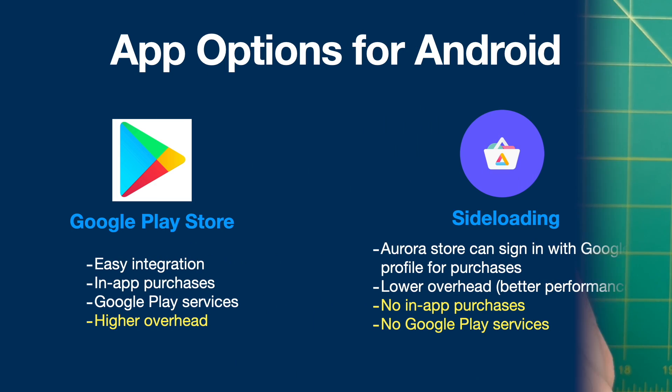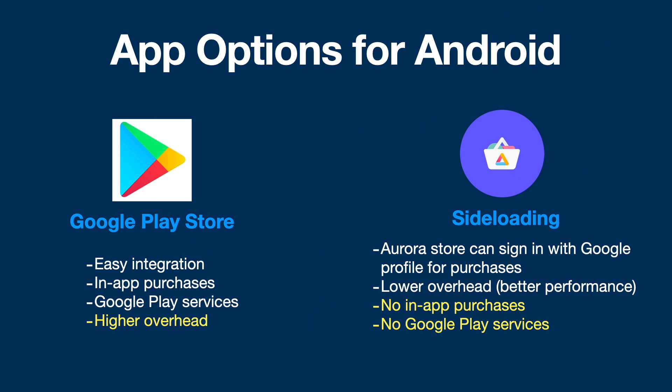Now let's talk about your options for loading apps on this version of Android. You do have the option to install Google Play Store. The benefits include easy app downloads and installs, the ability to make or restore in-app purchases, and access to apps that require Google Play Services. However, all these features come at a cost — a higher overhead. By having the Play Store and other Google service apps running, you'll have some reduced performance compared to adding apps one at a time.